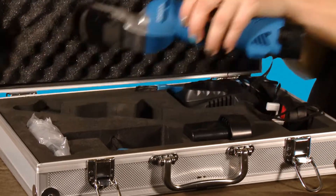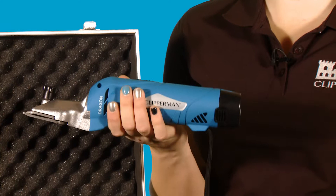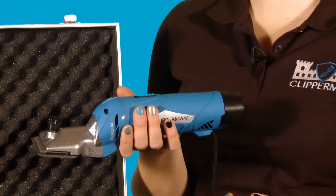As you can see, the Clipperman Dragon is totally cordless, so it's great for use in remote locations — there's nothing to hold you back. It has the power and the freedom to fly through hair.